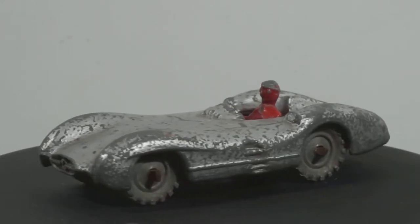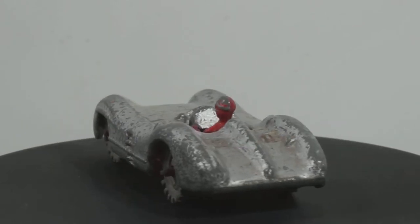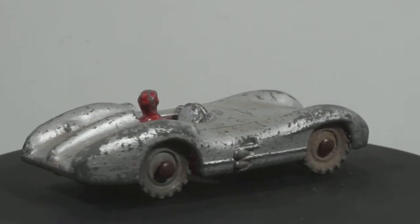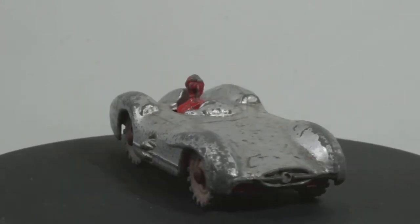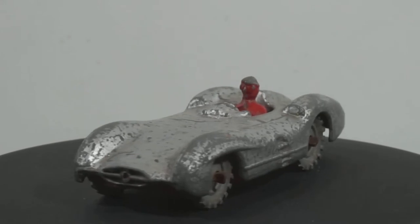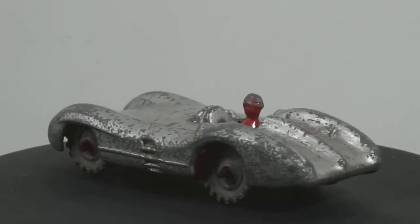After the Esso series ended in 1959, it was re-issued by Budgie for five more years. Both the Budgie gift sets of miniatures number 8 and 12 included the Mercedes-Benz racing car. There was little change to number 7, but around 1964 the long-running metal wheels were replaced by black plastic and the colour of the driver and base became a slightly darker red. It was finally withdrawn from production in 1965.